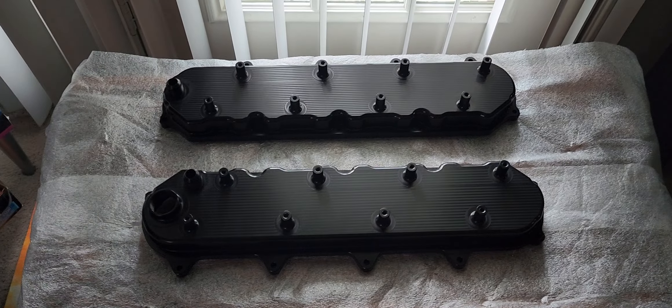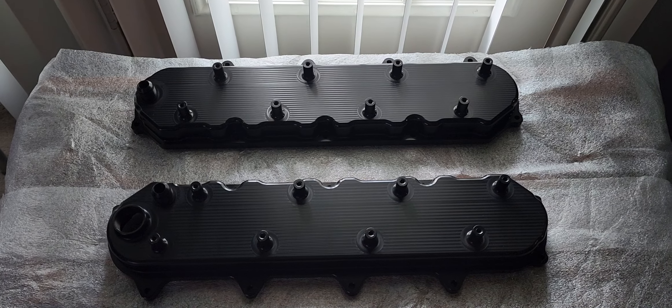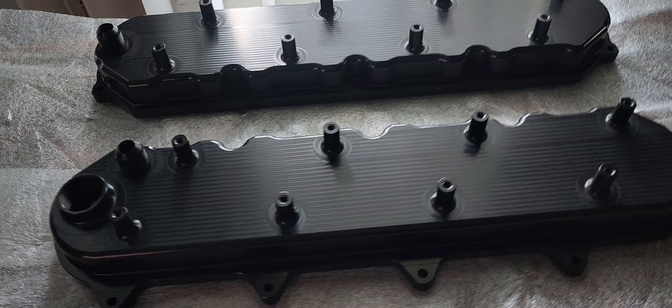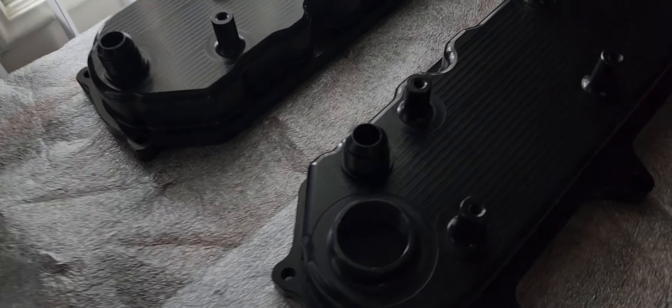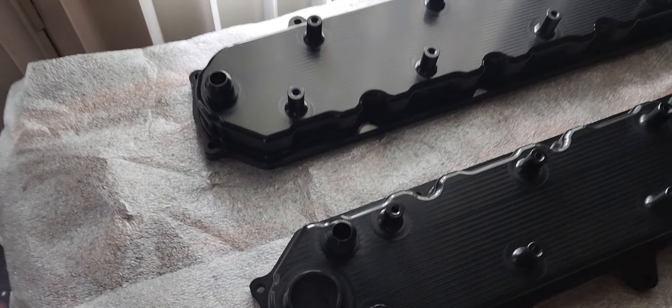Something big is coming. I have valve covers to show for now — they really look nice. I will have to get me an oil catch can and connect it up there to the 10mm fitting.